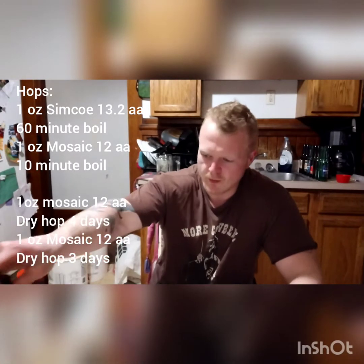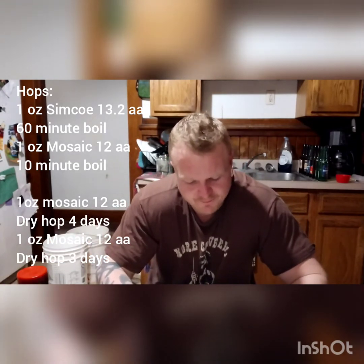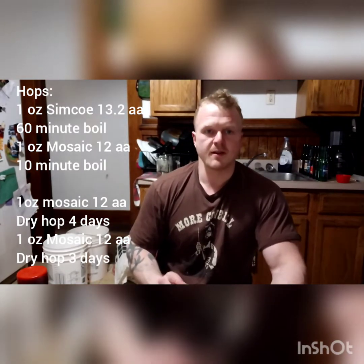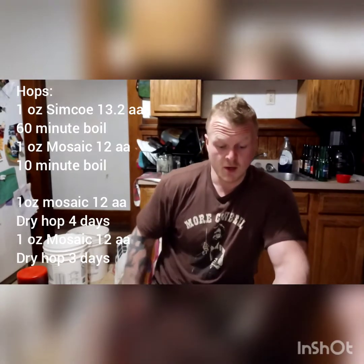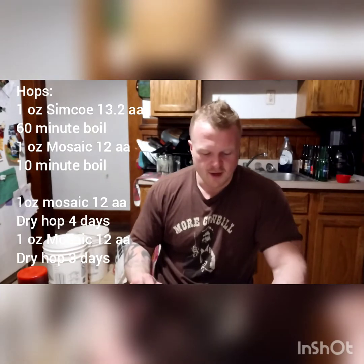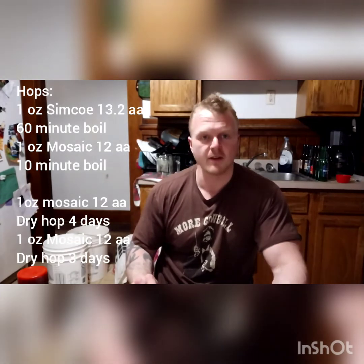I used one ounce of Simcoe at 13.2% alpha acid, and that was a 60-minute boil. Then I used one ounce of Mosaic at 12% alpha acid — Simcoe and Mosaic, that's a win-win. Then at the end of the boil I added half a pound of lactose.